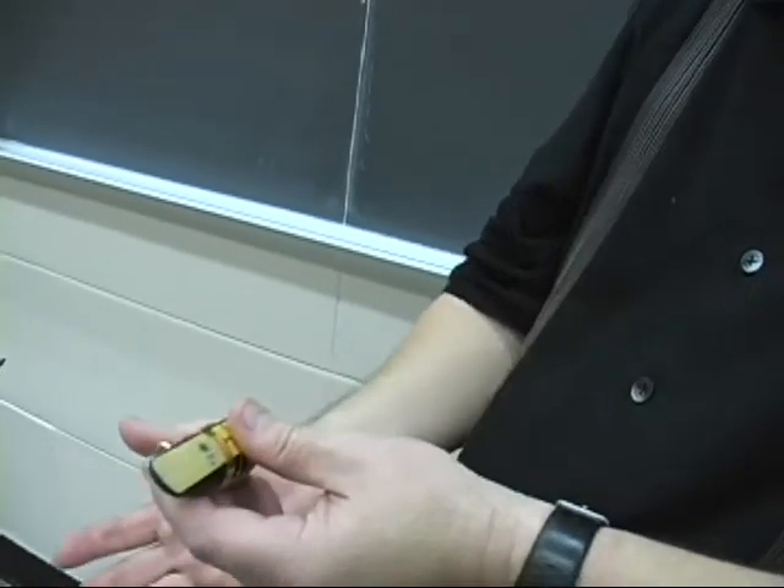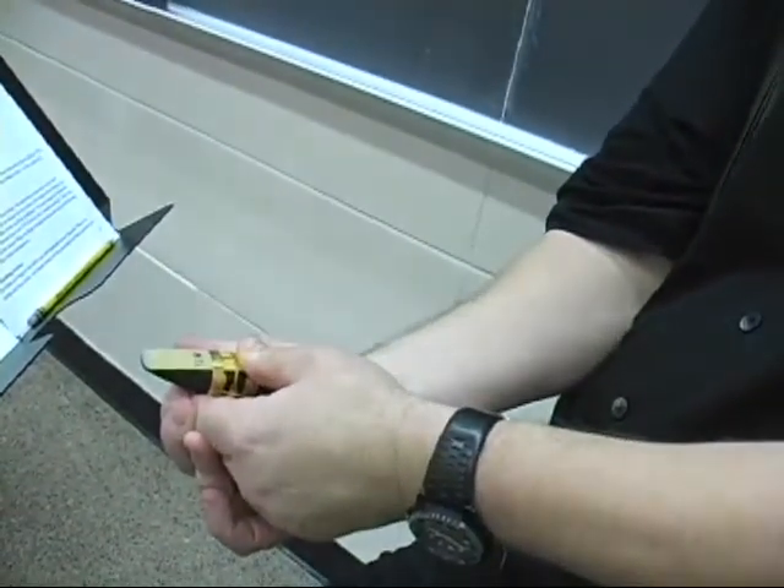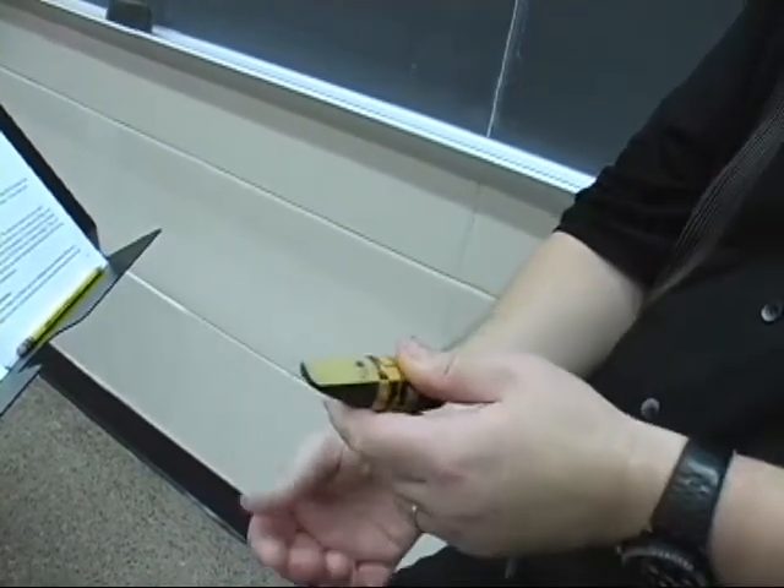Okay, here's the seal test. Plugging off the end — I'm going to suck all the air out. A pretty good seal: three to five seconds.